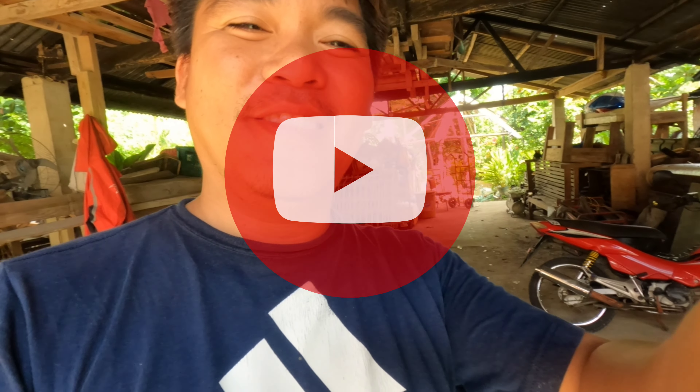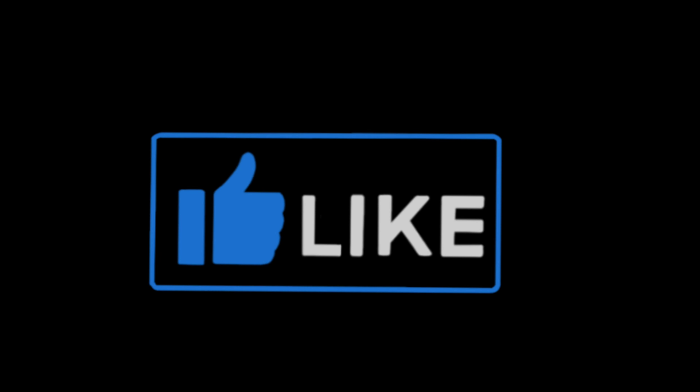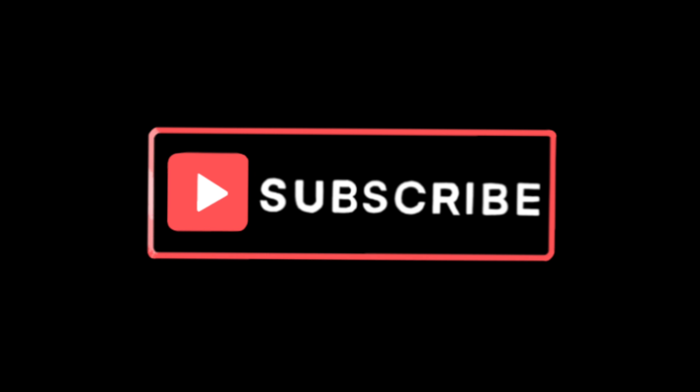Thank you for watching, guys. This is Jeffrey signing out for my Saksaks Inago TV. Thank you! Bye-bye.